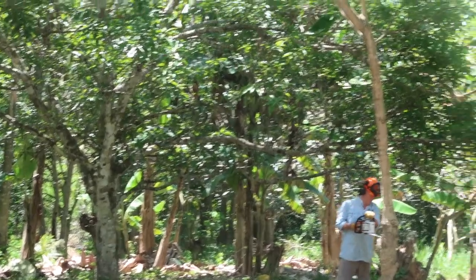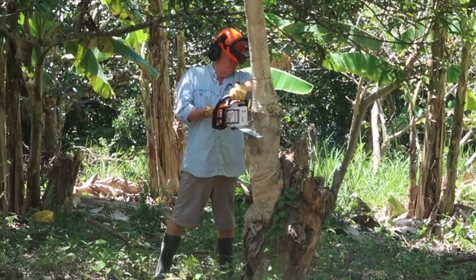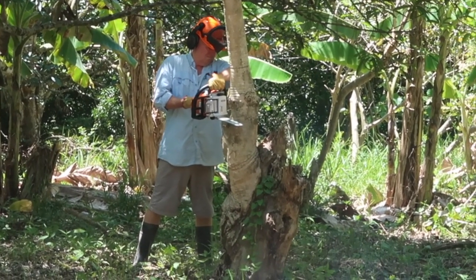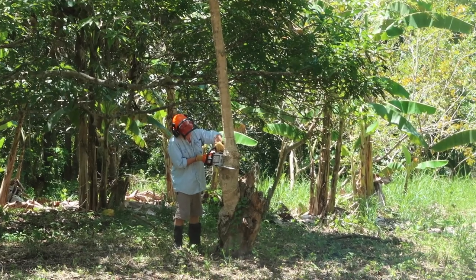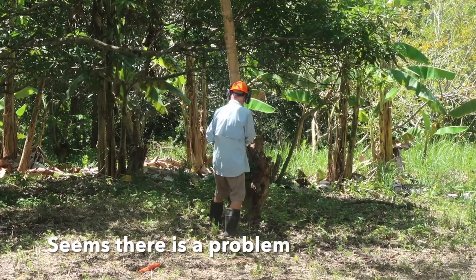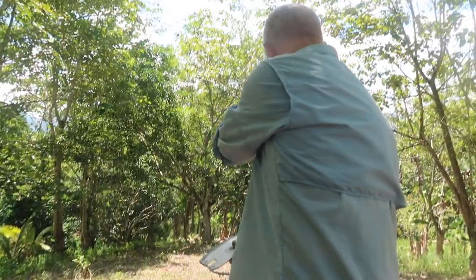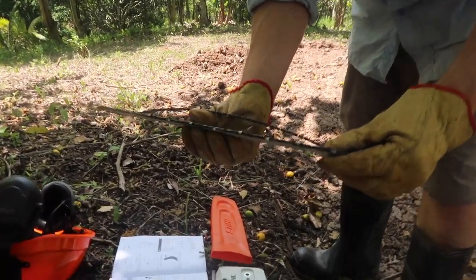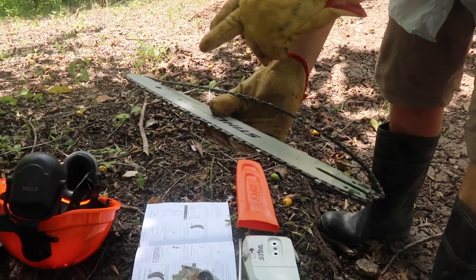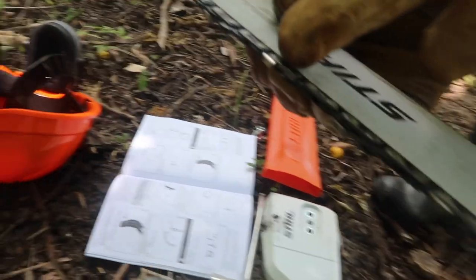Don't go near her. So this chainsaw isn't cutting at all. You saw what I tried to do there. I suspect, looking at it, that the chain is the wrong way around — because I'm fairly sure that's the depth gauge and that's the cutter.